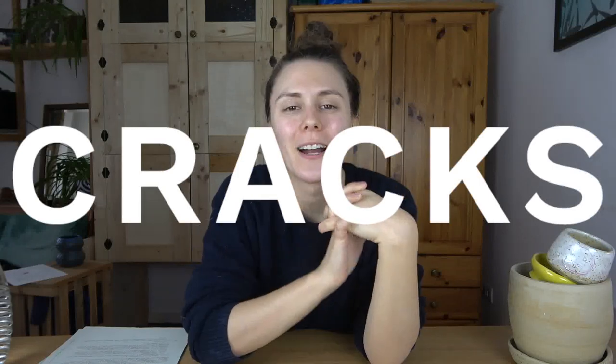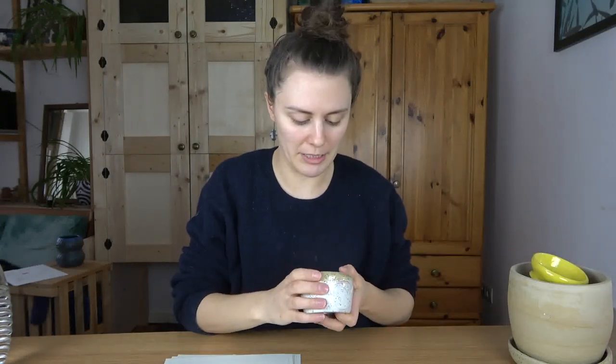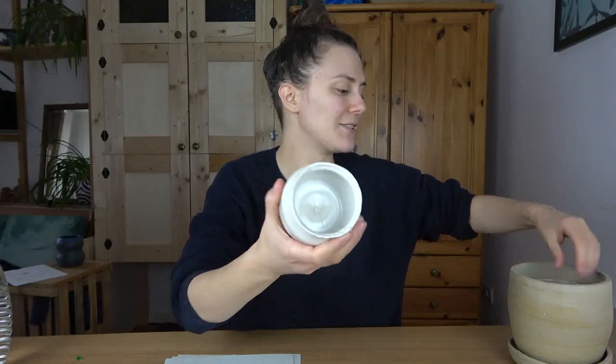Hey friends, welcome back. So today we're going to be talking about cracks. Cracks are a potter's worst nightmare, but we all sort of have to deal with them from time to time. So you can get a better idea of what causes particular types of cracks, differentiate between different types, and figure out how to make your pottery without them. Let's just get into it.